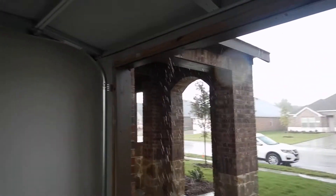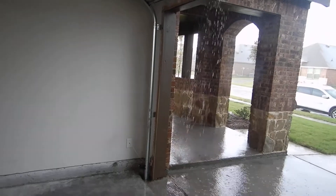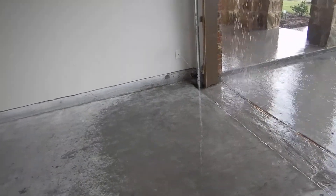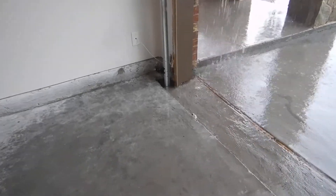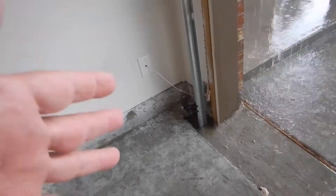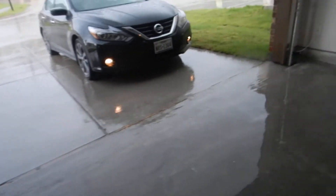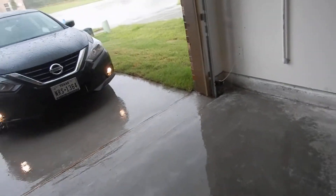You might want to think about some rain gutters — all that water flashing down here getting against the brick and the wood right in your garage core entry type trim. Do you think that's going to cause it to rot prematurely? I do, that's what I think.